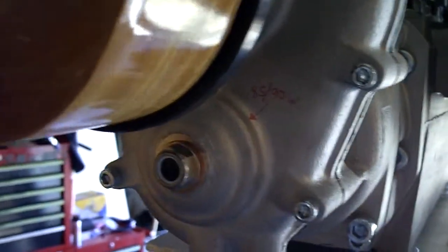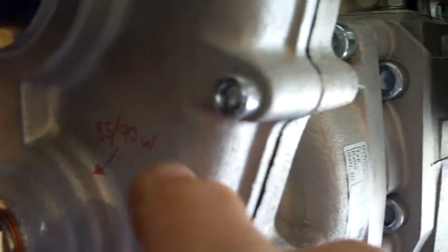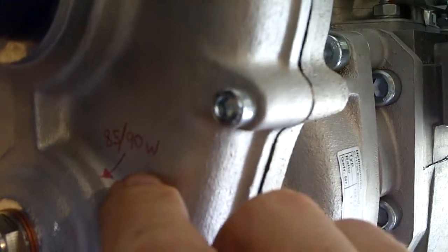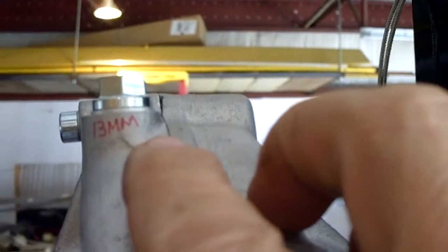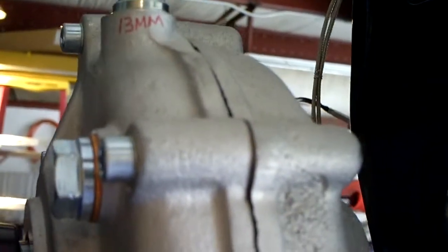Let me move the prop here just a little bit. As you can see, I marked on here 85/90 weight oil, and I marked on here 13 millimeters — so in the future, in the field, when you're servicing the engine, you have an idea of what type of oil to use.